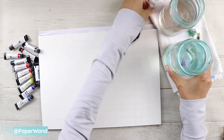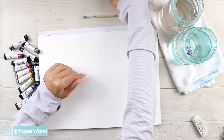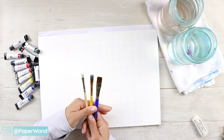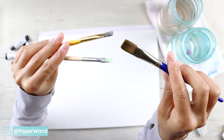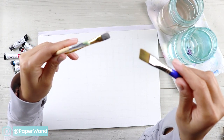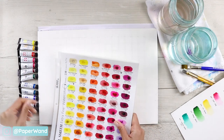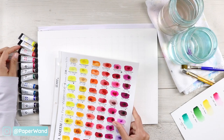You'll need some jars of water to rinse your colors. I have a flat brush here that I'm going to be using — probably a medium size appropriate for the shape of the square. Use any brush you're comfortable with; for me, getting an even wash is easier with a flat brush.